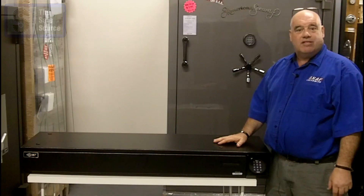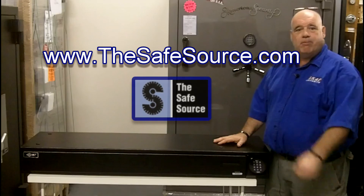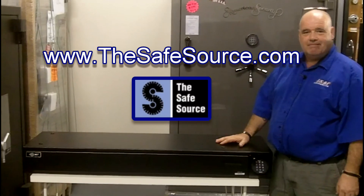Look us up at www.thesafesource.com. We're ready to ship it. Thanks, have a great day.